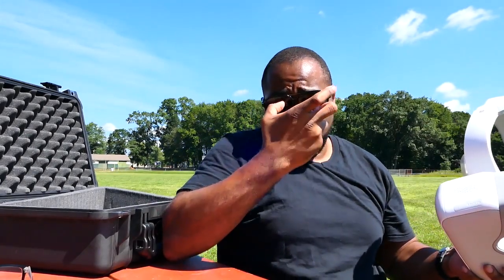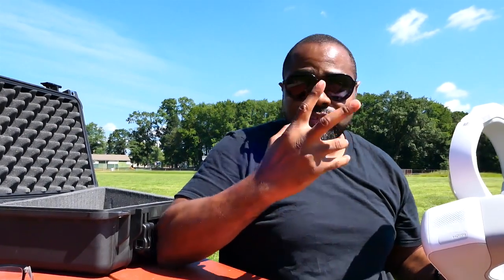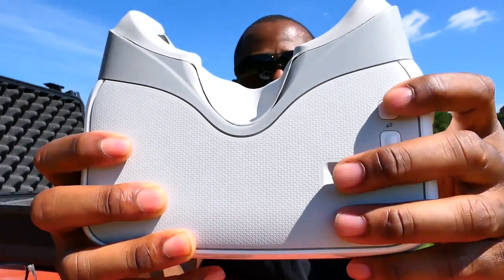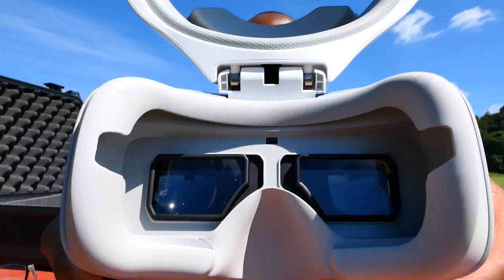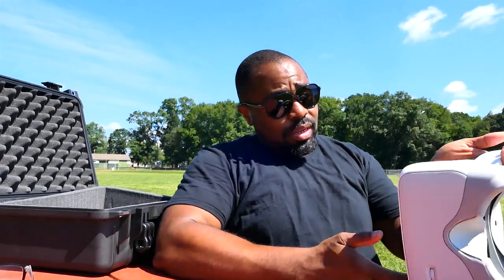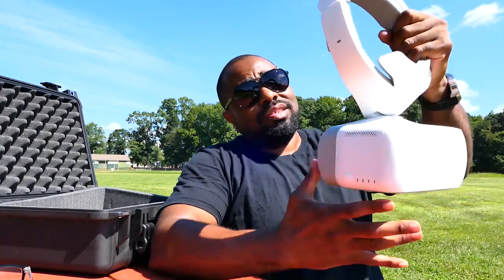Honestly, I don't see any way to focus this other than the pupil distance adjustment — the distance between your eyes. You can adjust that by scrolling the wheel on the side. You can see how the lenses move together and further apart. That covers the exterior and hardware portion of the DJI goggles.